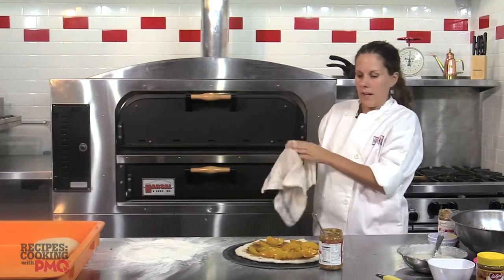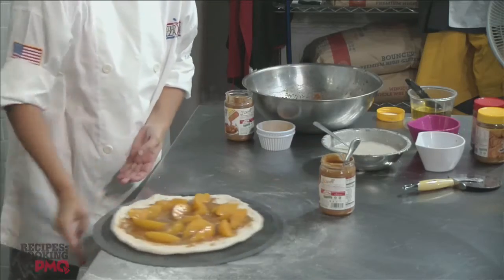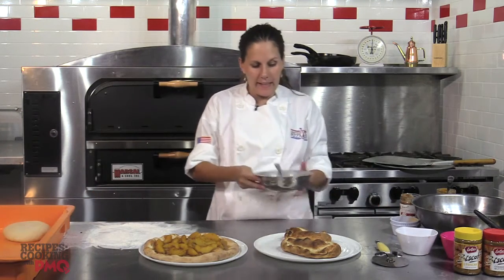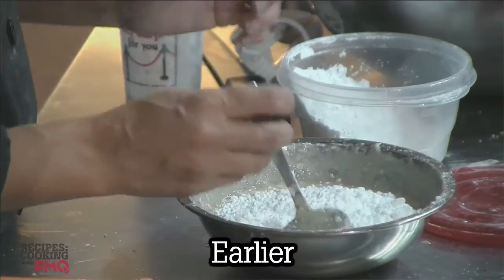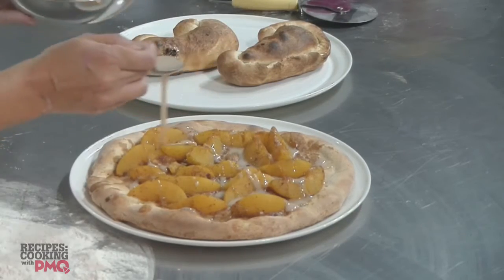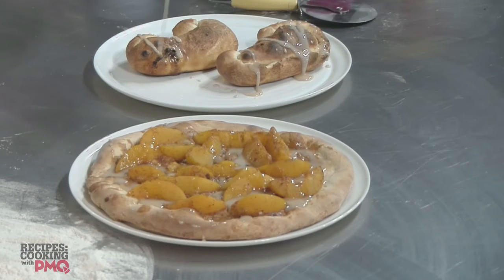We're going to bake it. I like to do 550, but you can bake it however you want, whatever your typical oven setting for your pizza is. In about five or seven minutes it will be ready. So now we've taken both items out of the oven — the calzone and the peach cobbler pizza — and we're going to top them with our homemade glaze. It's powdered sugar, sweetened condensed milk, and vanilla. I just like to take a spoon and drizzle it on. Put as much or as little as you want. You could even serve it on the side as a dipping sauce, because people love dipping sauces.